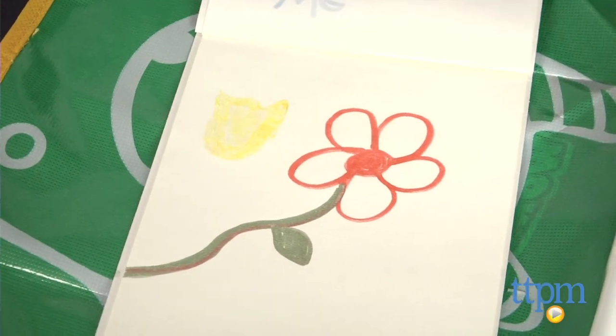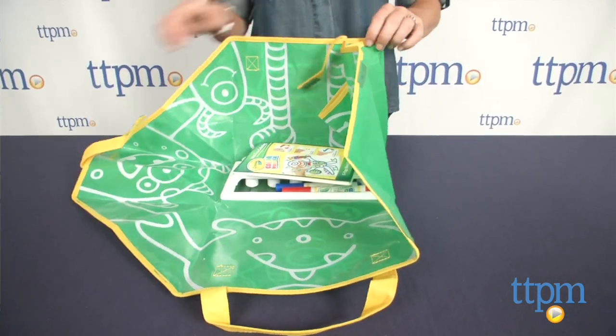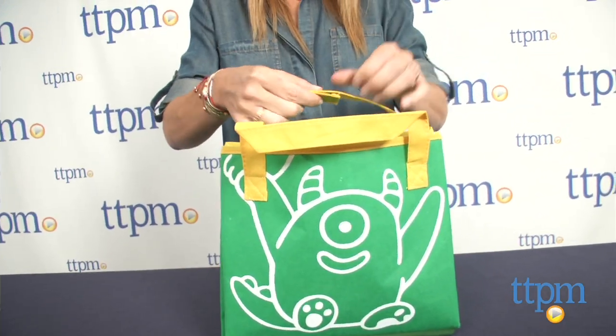This set is super easy to clean up too. Just lift the handles and sides to change the mat back into a tote to store all the supplies. There's even built-in storage for storing the included paint color pots, markers, and paintbrush.